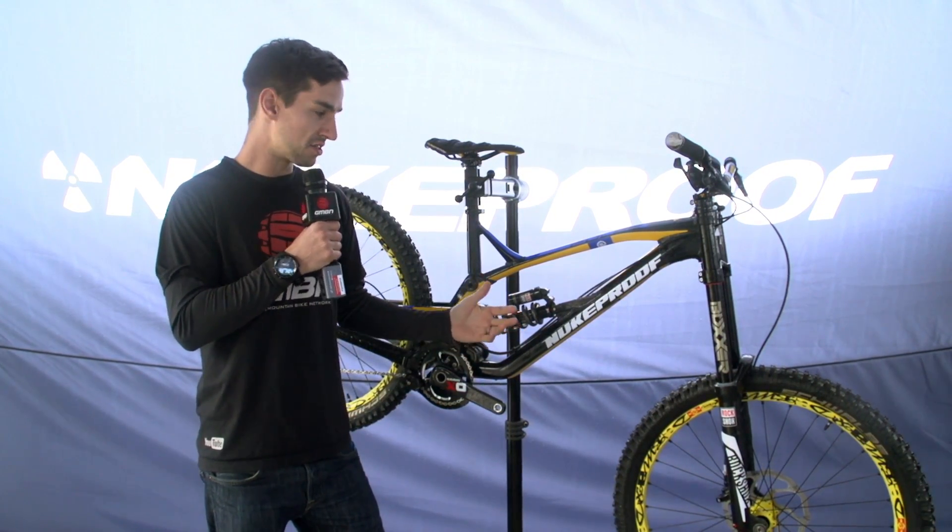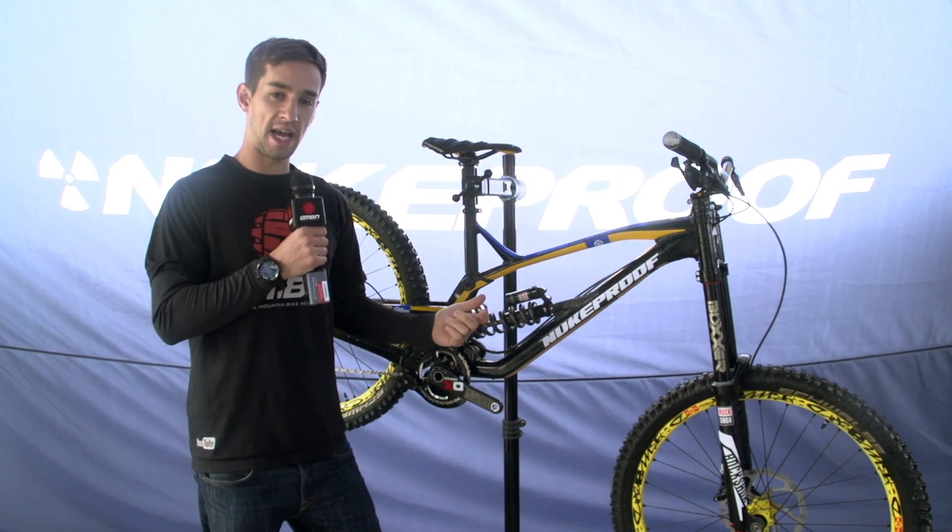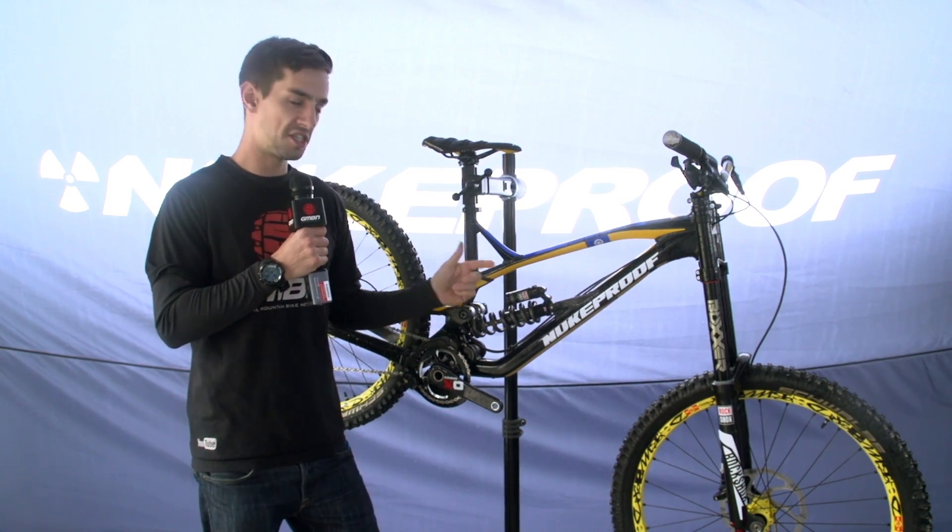We're looking at the brand new Nukeproof Pulse downhill bike. Guys like Sam Hill, Mike Jones and Joe Smith will be riding it. Let's check it out.